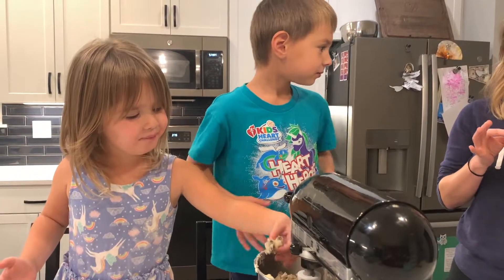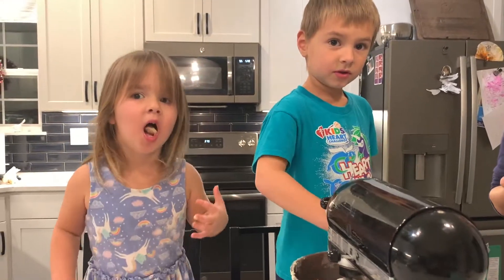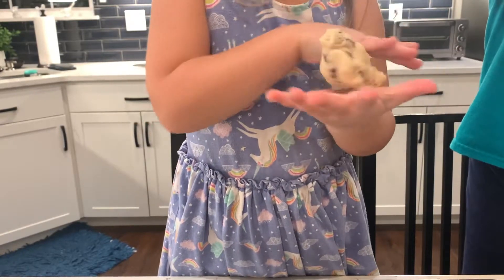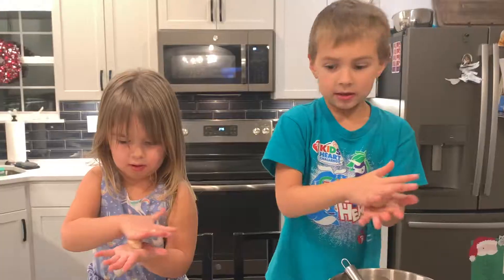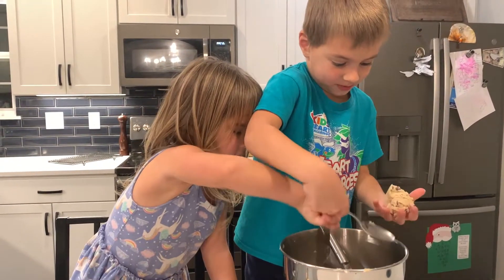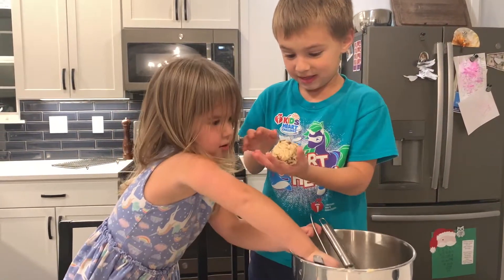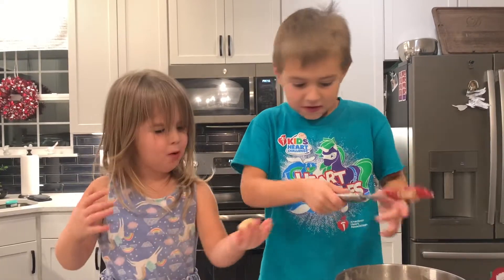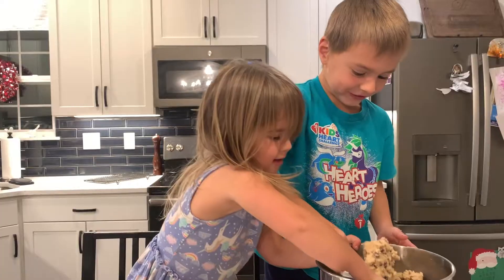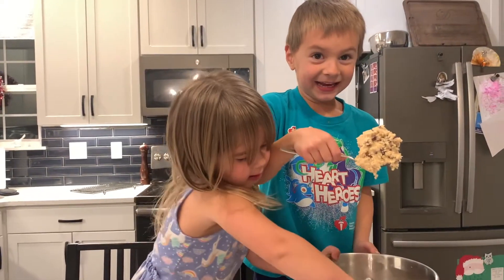Oh, that's good. That's so yummy. I'll put some more. That's a huge scoop. I'm doing honey. No, this is a big one. That's a huge scoop. Look how big that scoop is — look how big my scoop is going to be.